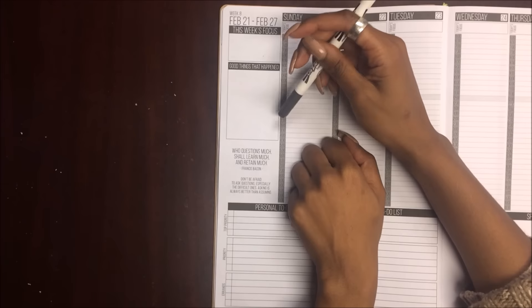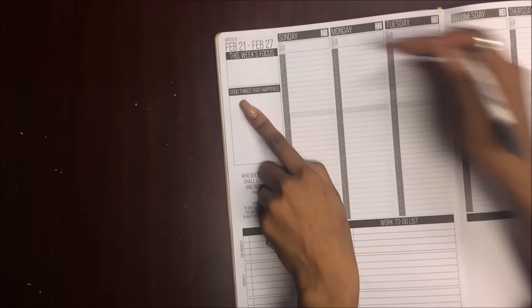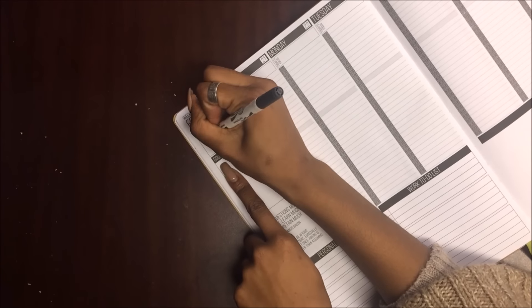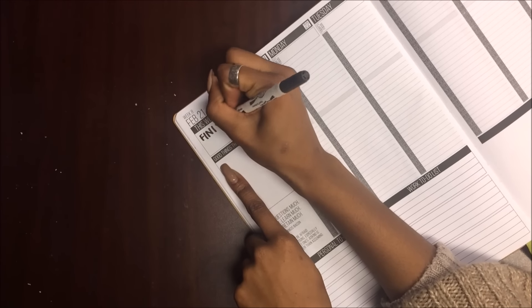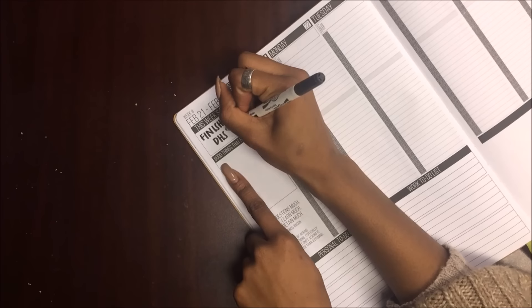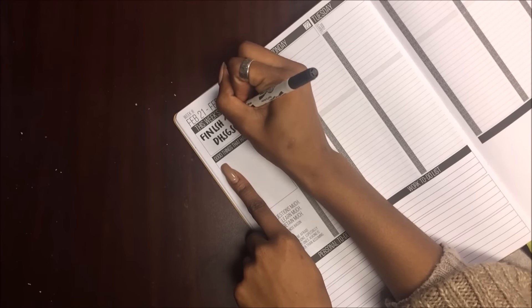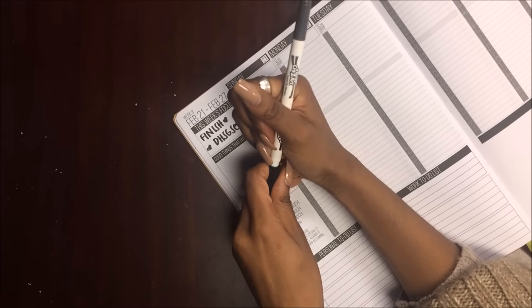The first thing that I do is set my focus for the week. Sometimes you have to think about it, but don't worry. My focus for the week was really just to finish the Dear High School Girls series, so that's what I'm gonna write in the top corner. And I just put hearts and polka dots everywhere.